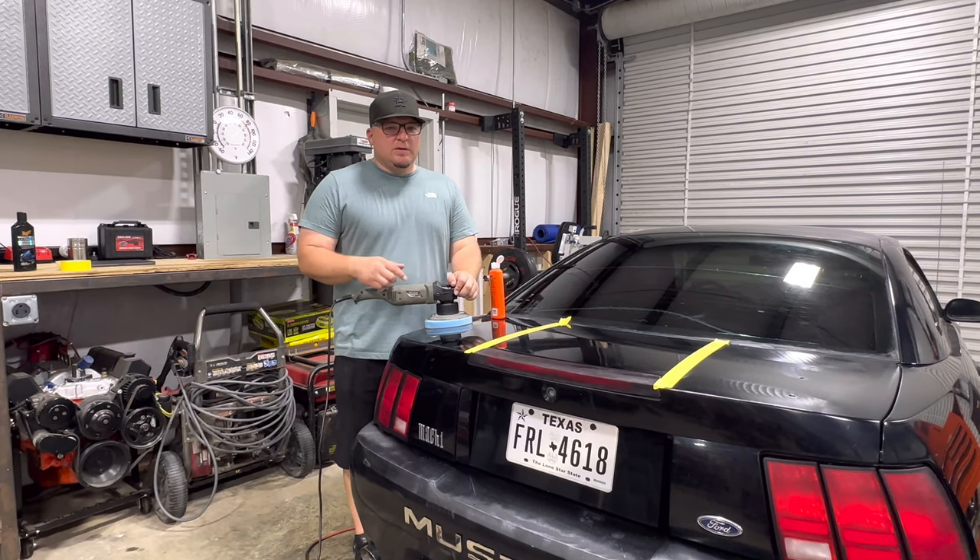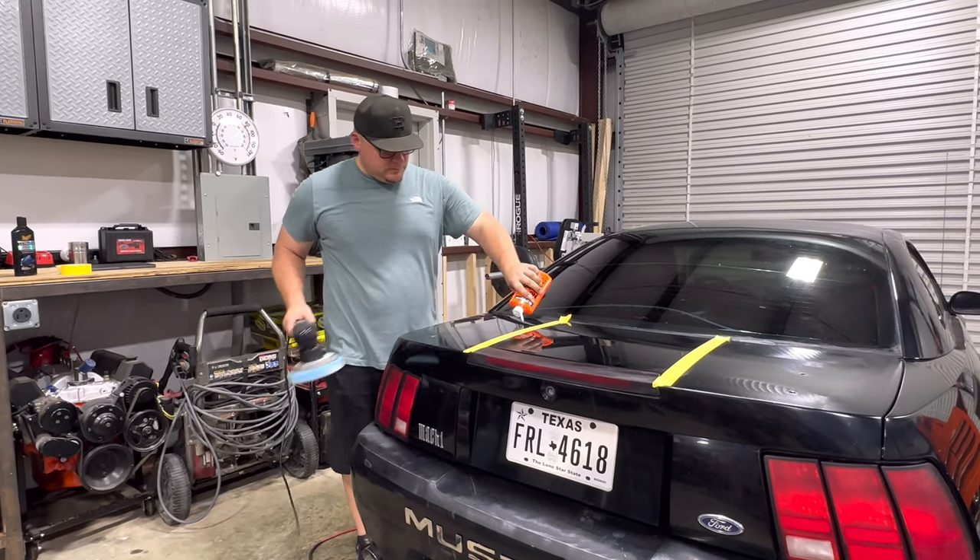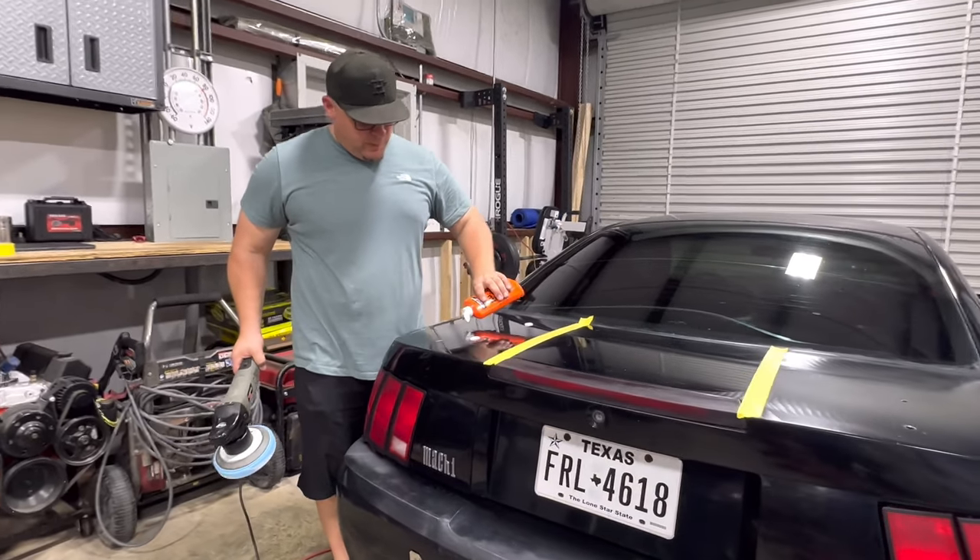All right guys, we already went over each section one time. We're going to go over it again — we want to make sure we cut into that clear real good. Three dabs this time.